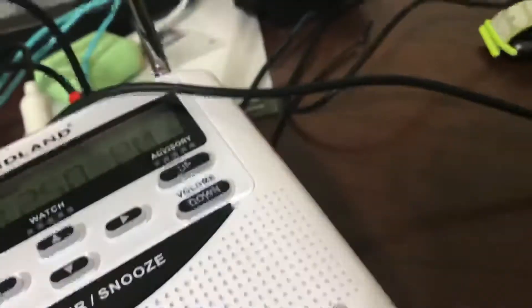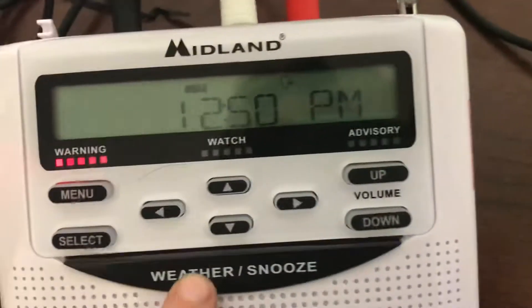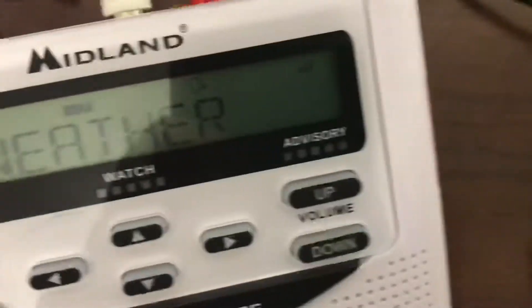Sorry guys that everything is tangled up. What you want to do is go to YouTube on your iPad and search up this video — 'All EAS Alerts' — and play it through.